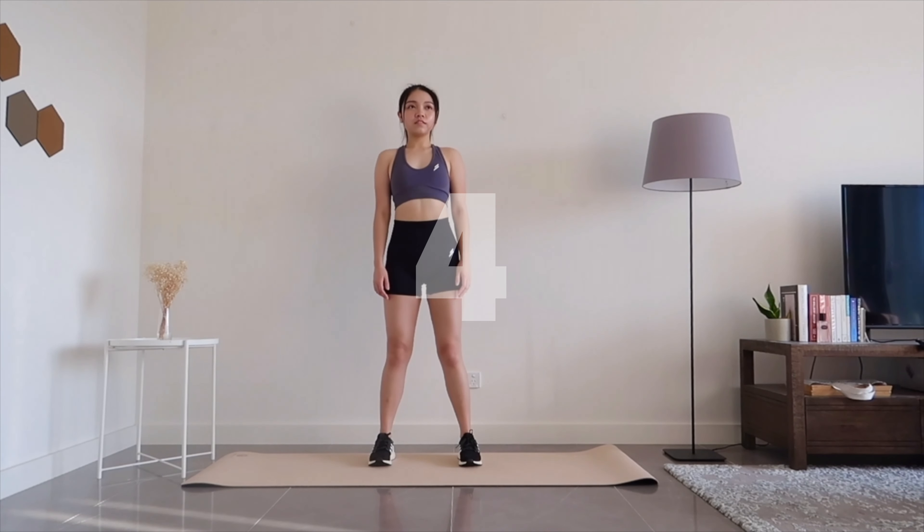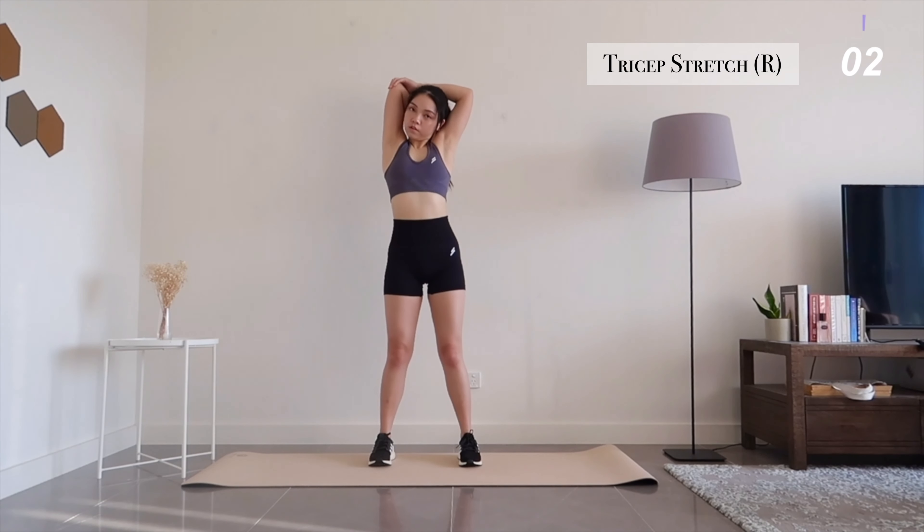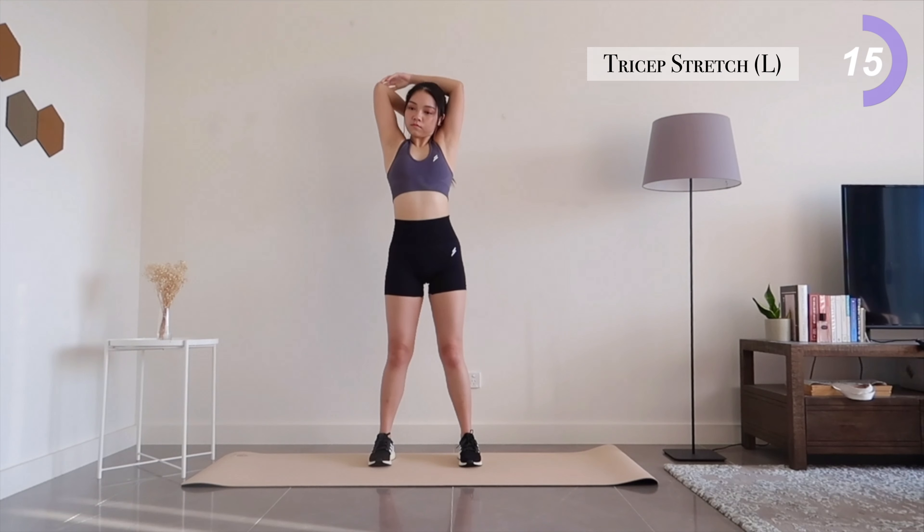So let's begin by stretching your triceps. Now switch to your other side.